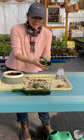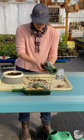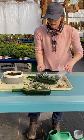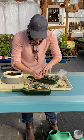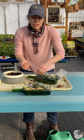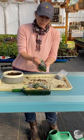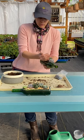Once you pour some in, you can just lightly tamp them down into the soil. I've got a bit more to do on the front and the back. It's a good idea — and I should have mentioned this at the start — to use a cookie sheet to keep the rocks and soil contained rather than on your table.